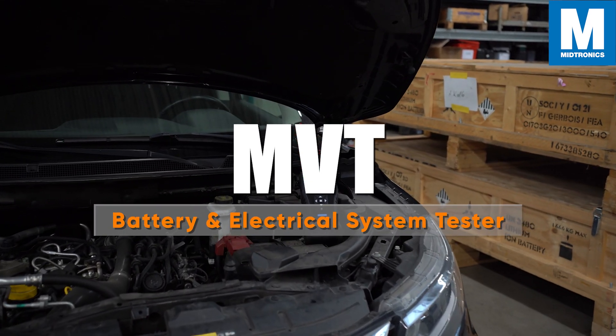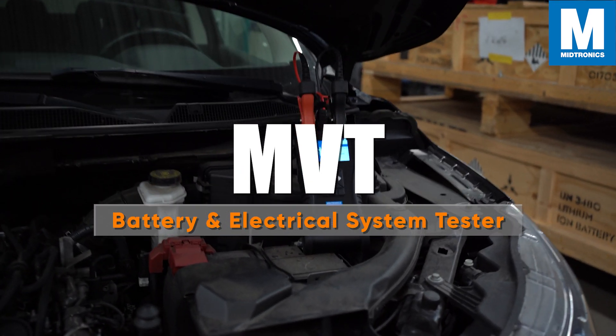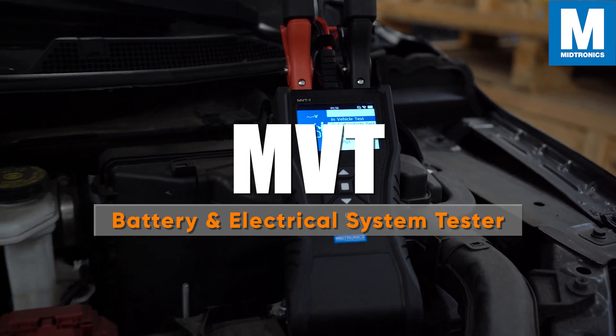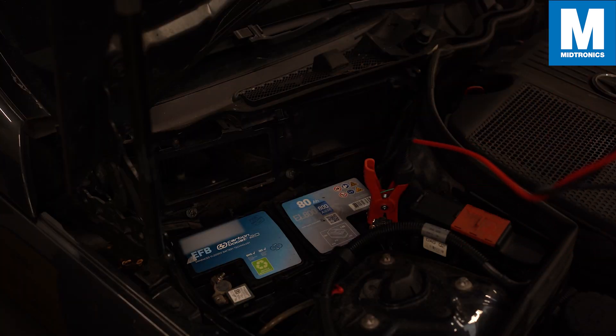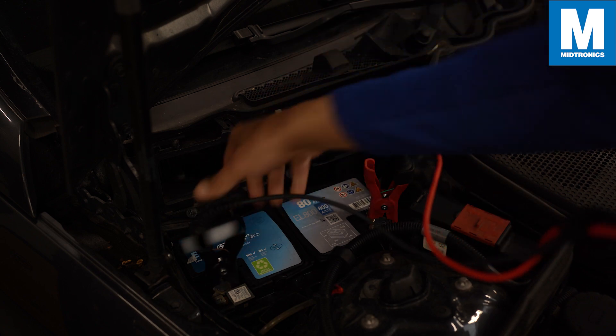Hi there and welcome to this demonstration video of the MVT Battery and Electrical System Tester. In this video we will show you how to set up the MVT, go through the user interface, and how to perform a battery test.